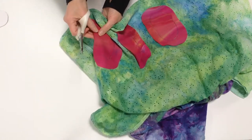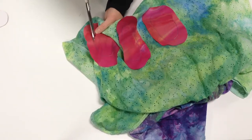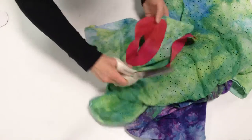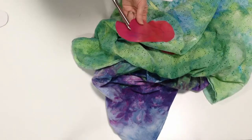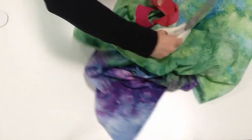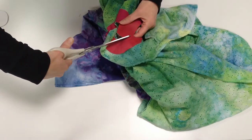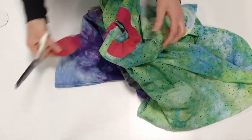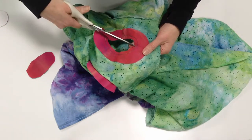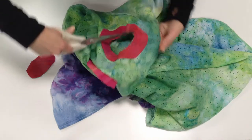Now I'm just going to snip out the fabric that is in the middle of each shape to create the opening. I'm cutting about a quarter of an inch from the line that I've stitched. And once I have that hole cut, I'm going to make little snips around the edge so that when I turn it right side out, the curved shape will smooth out more easily. There's the snipped shape. And now I'm just going to take my scissors and cut towards the stitching line — but not through it — about every quarter of an inch or so.